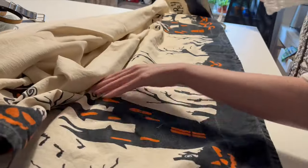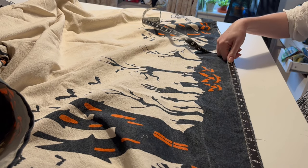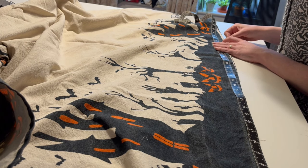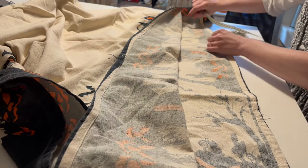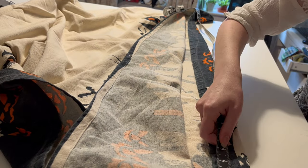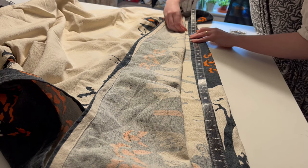I've already washed and ironed this tablecloth. It's a rectangle so I'm actually going to keep the existing hem for the skirt. This means taking the middle section out so the final skirt will be a square. I'm measuring up the long side of the cloth a little over half the length of the short side on both ends.